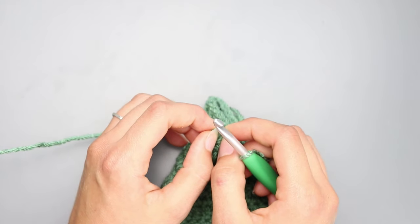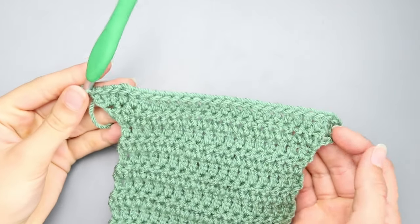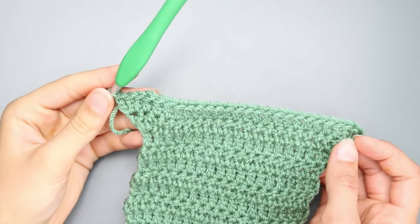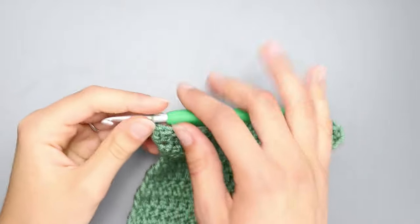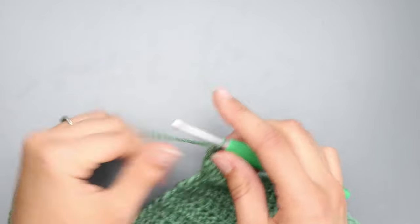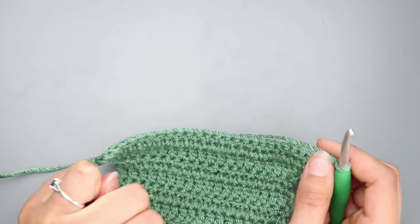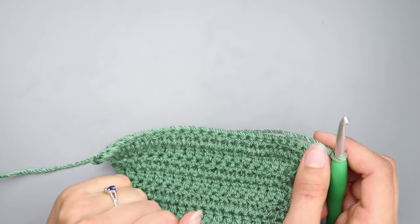Now for rows fifteen and sixteen, you're just going to chain two, turn your work, and double crochet in each stitch across. I'll meet you back at the end of row sixteen.